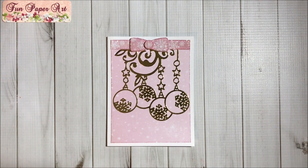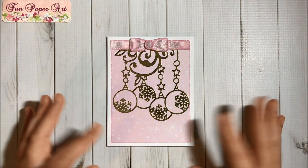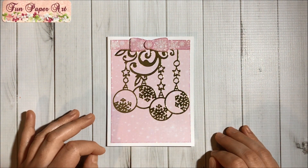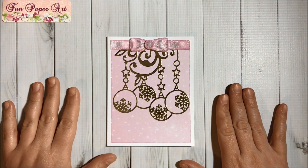I really like the results. I was planning to add a sentiment here but I think it didn't go well, so I kept it plain like this.